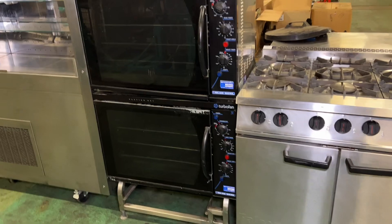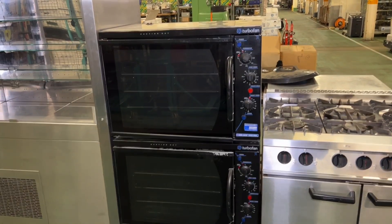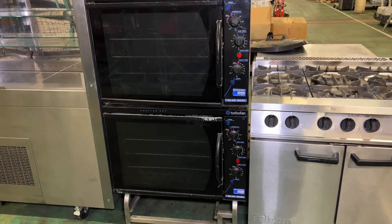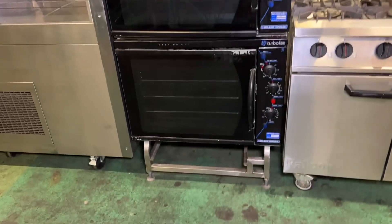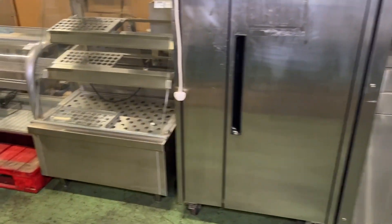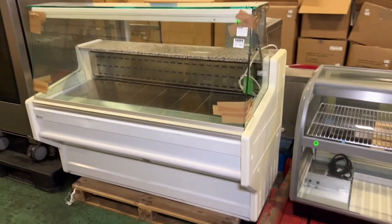The turbo fan ovens from Blue Seal - this is at lot 496. These are the E311 convection ovens, and there's also the stand down there as you can see. We can ship these items out, not a problem at all.